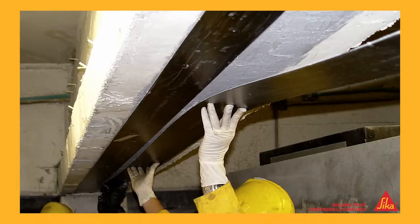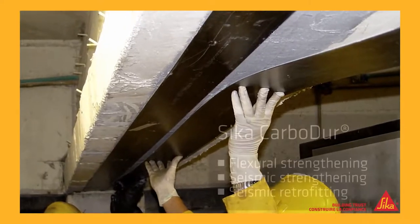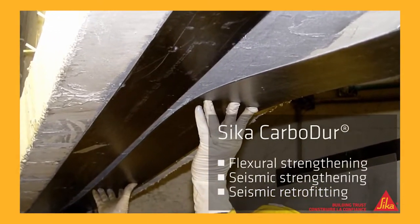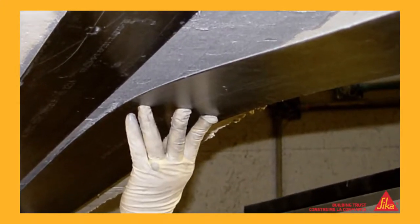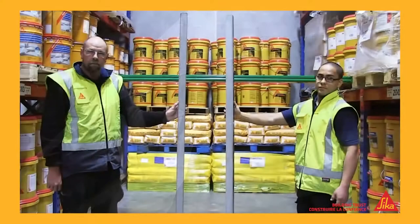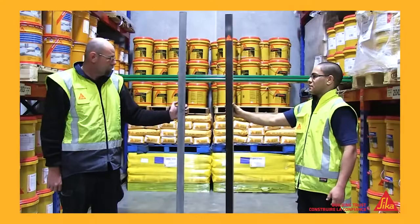Seeker Carbidure is a carbon fibre reinforced polymer, used to allow concrete beams and floors to carry much higher loads. To show how much extra strength Carbidure can add, we set up a simple demonstration in the Seeker warehouse.